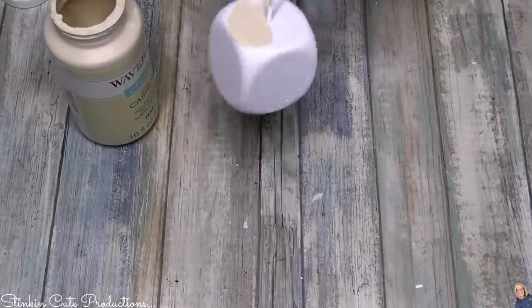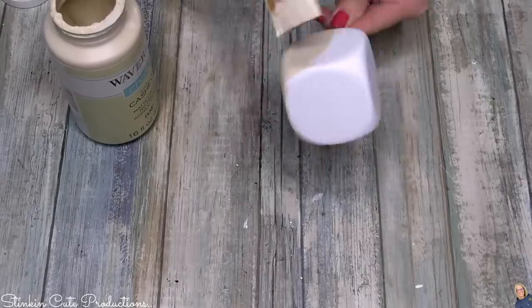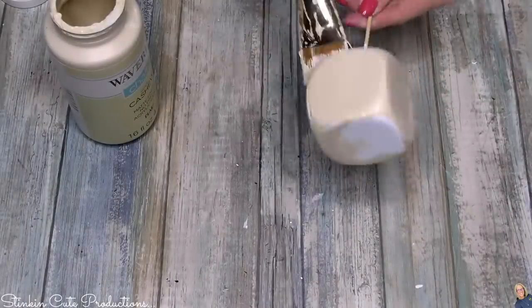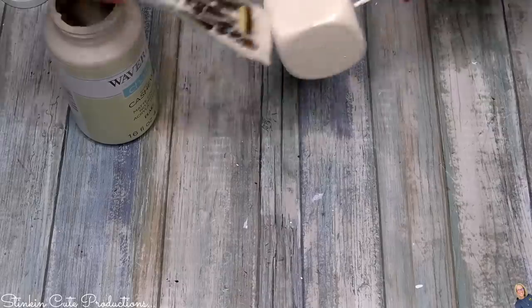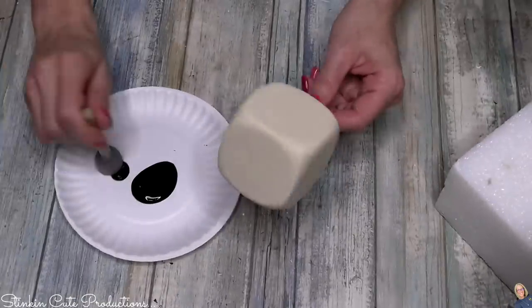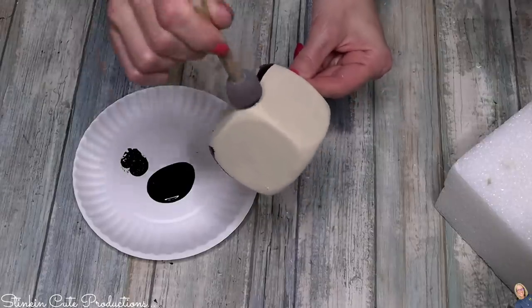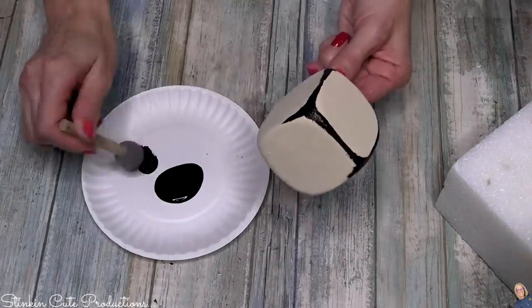I'm going to repaint using Waverly's chalk paint in the color of cashew — my new favorite color. It's a great blend of cream and beige, and it's really easy to incorporate into a farmhouse DIY. I'm going to give all four dice a good coating of this paint. A trick of the trade: once you paint them, stick them in a piece of floral foam so they can dry flawlessly. Then I'll take some black acrylic paint and a sponge dabber to outline the edges of the dice.